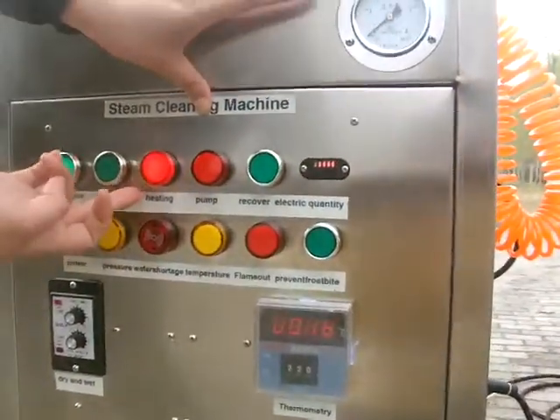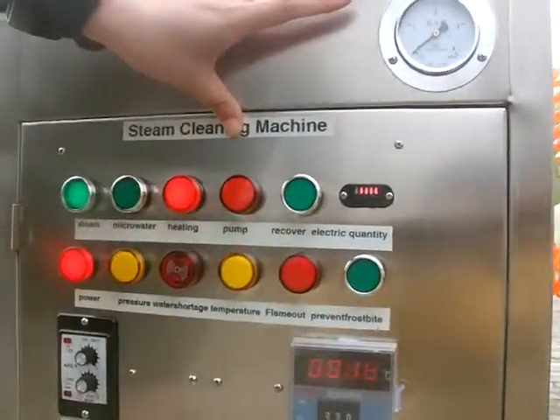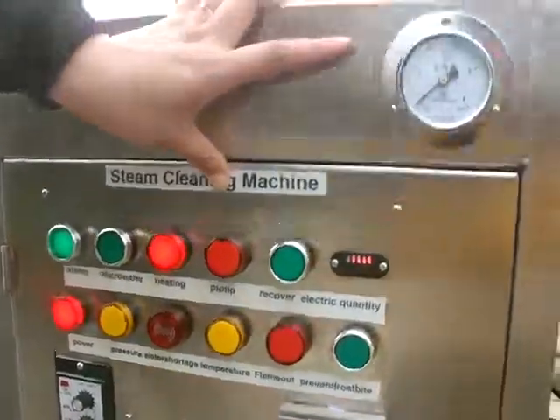Look, the start light is on. About one minute, the machine will start to spray steam and you can start your car wash.